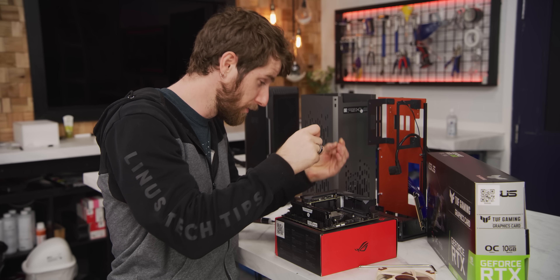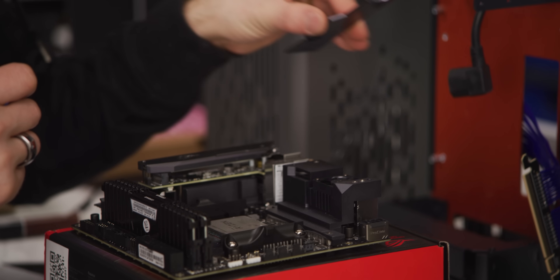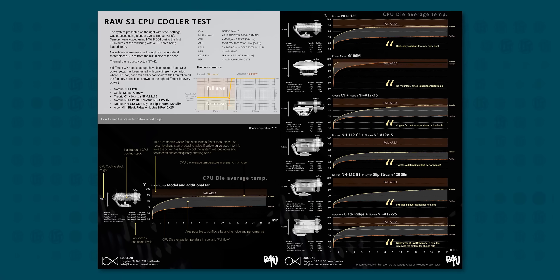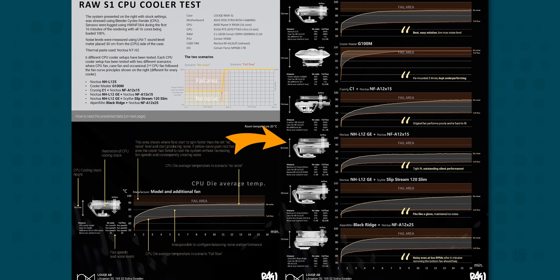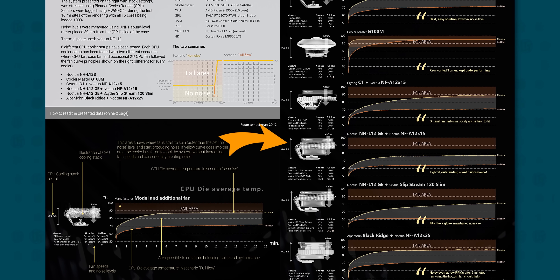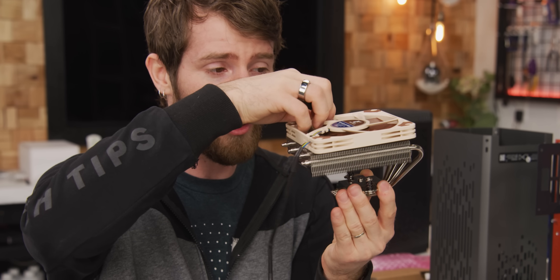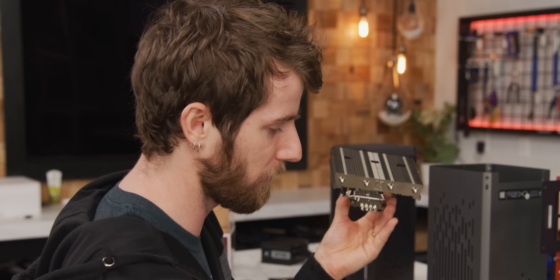First, we need to remove a couple of pieces of the motherboard — just a cosmetic fascia piece. Loki didn't release a compatibility list in time, but they actually did a full CPU cooler test for this case. It turns out the Noctua L12 Ghost S1 Edition, made for one of their other cases, is the best cooler for this case as well. The main difference is it's a little shorter and uses a 92mm fan on the bottom, with an optional slim 120mm on top for push-pull. But this one is still pretty good, so we're not too worried.